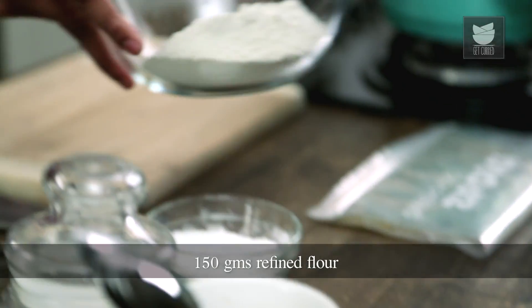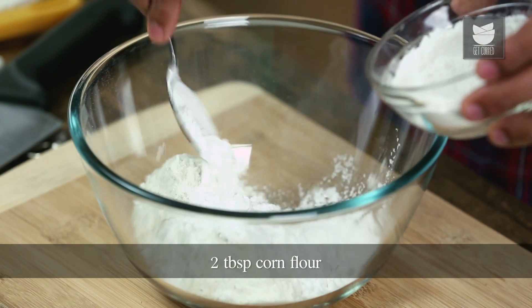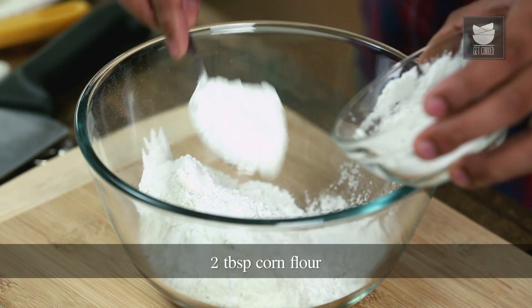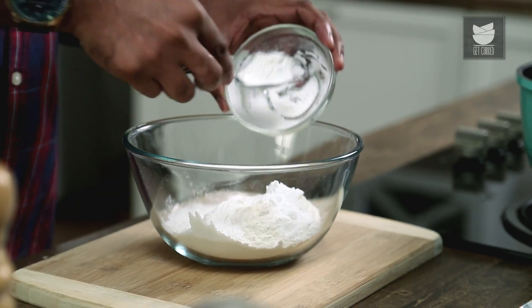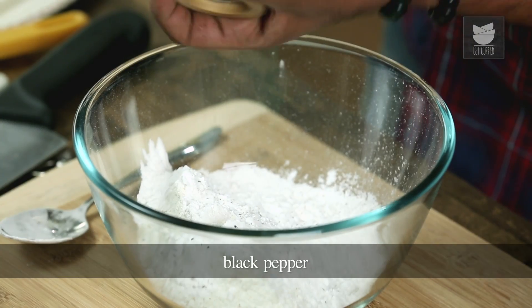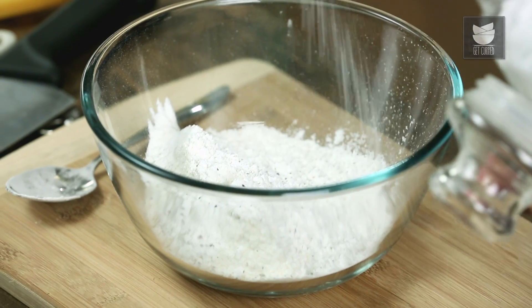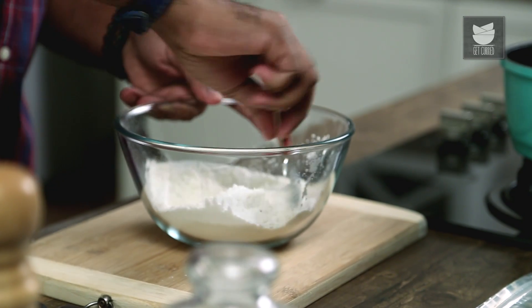For the tempura or fritters, we need the prawns to come down completely to room temperature. In the interim, let's make the tempura batter. I have taken refined flour to which I am adding in corn starch. Corn starch is added so that the tempura batter becomes nice and crisp. Let's season this with some freshly cracked black pepper and some salt as required. Let's give this a nice mix.